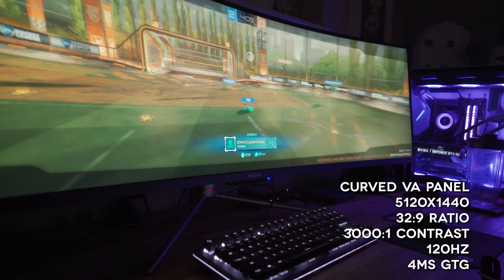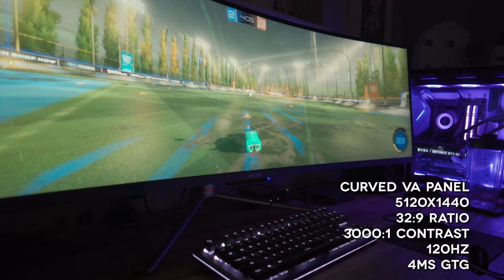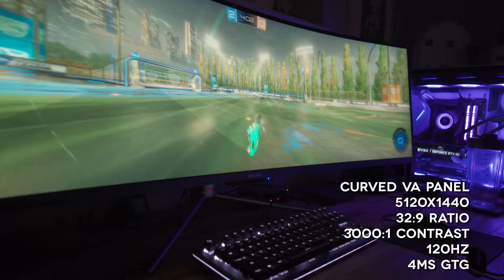Let's do a quick spec rundown. What we have here is a curved VA panel, a 5120x1440 resolution, a 32:9 ratio, 3000:1 contrast, 120Hz refresh rate, and a 4ms grey-to-grey response time — although I always take response times with a pinch of salt because I know they're not always entirely accurate.